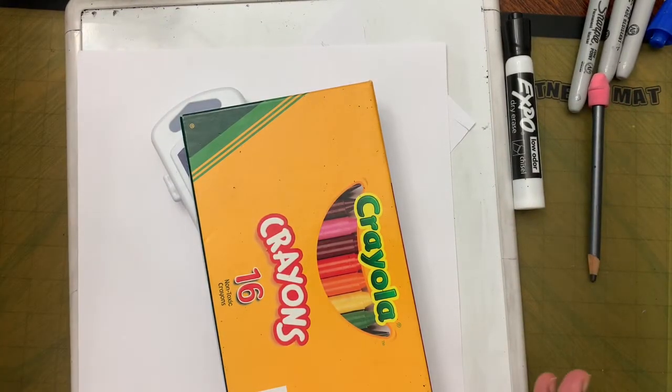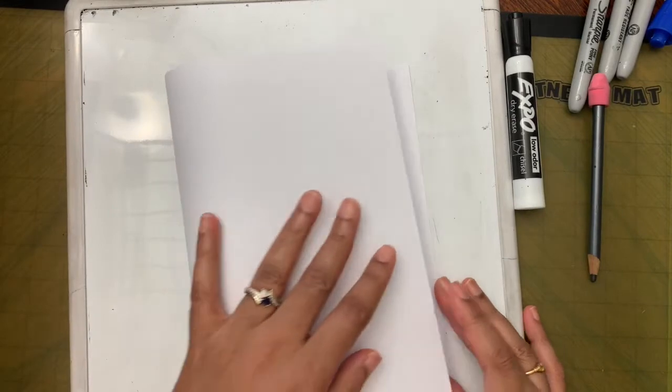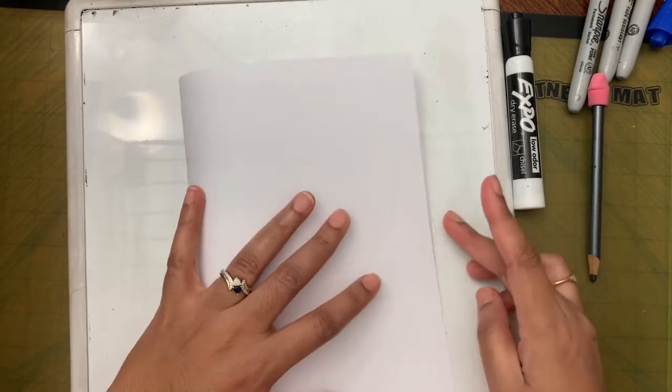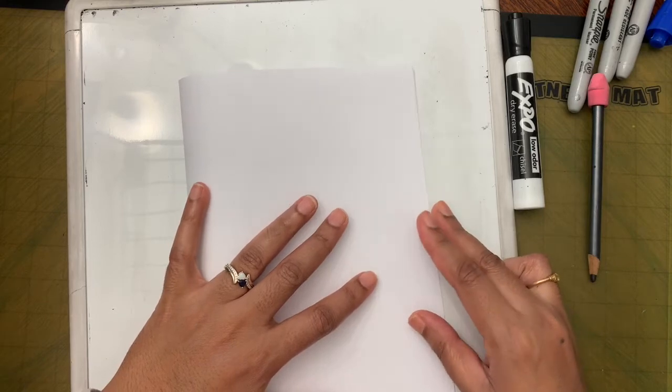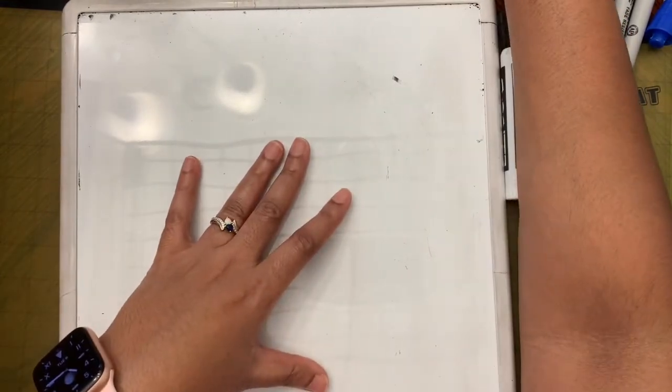I also have my whiteboard to practice drawing first — you can use scrap paper if that's what you have at home. We are not using the entire paper; we're using half a paper. If you have half a paper from last week you can use that, or fold it like a book, make a nice crease when the sides match, and cut in the middle.